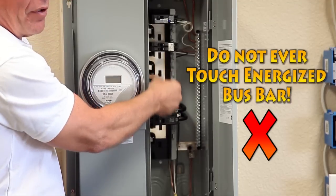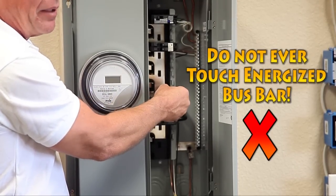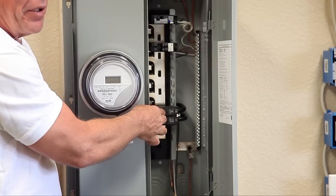You need to be careful — this bus bar is very dangerous. It's energized and it has electricity on it at all times, as long as the main circuit breaker is turned on.